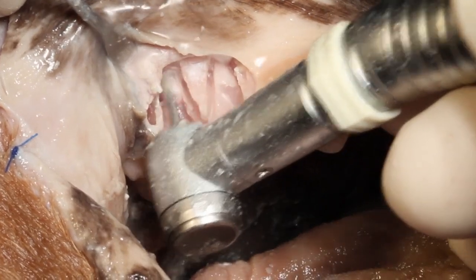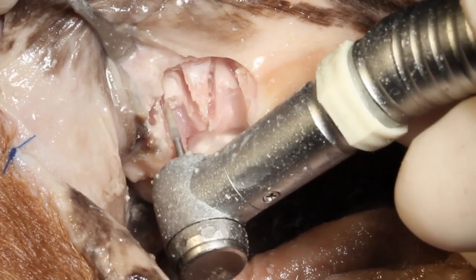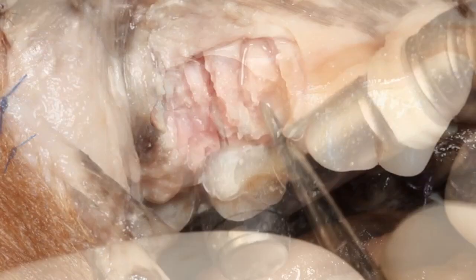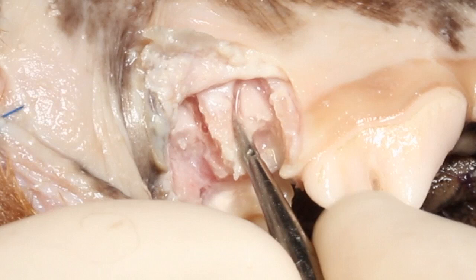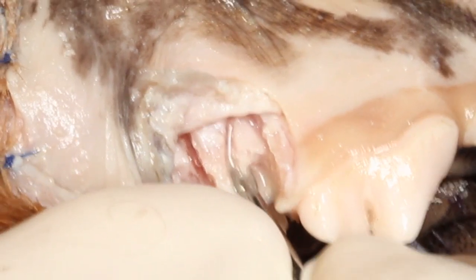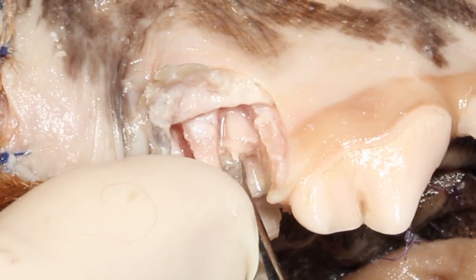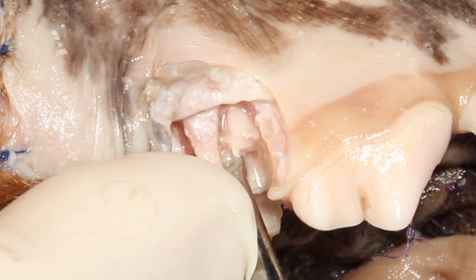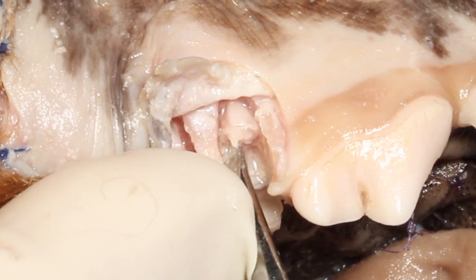Once that's finished, you can take and lever that out with your elevator. You can see we actually created a little groove on the palatal side too, so we can get that luxator up underneath and move the tooth from palatal to vestibular. This makes it easier to extract than trying to move it mesial to distal or distal to mesial.